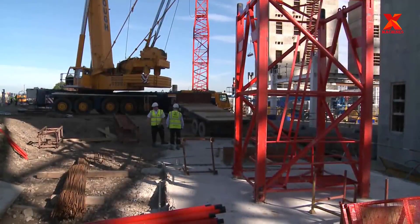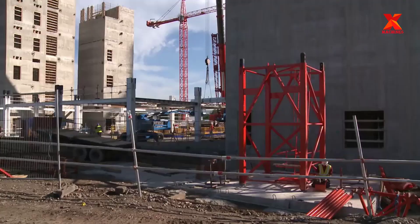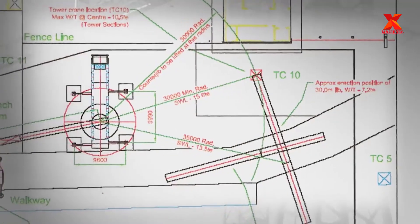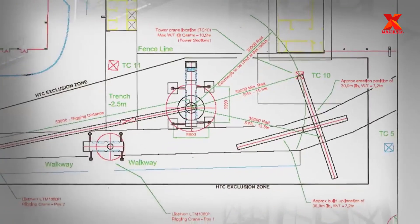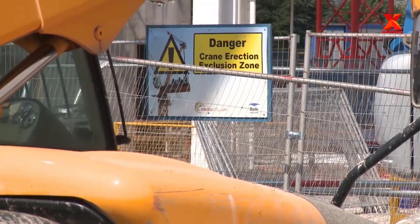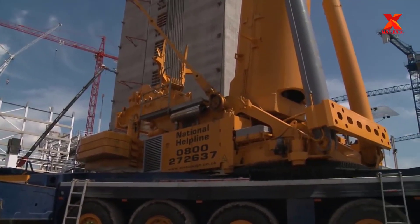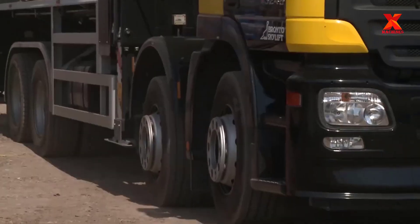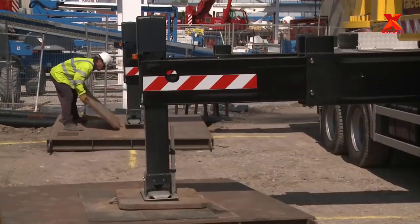Cranes are often used to construct high-rise buildings, large bridge piers, hydroelectric projects, and works that require construction at high altitudes. The crane has a span of about 200 meters. The parts are disassembled and transported to the site, then assembled and connected in modules, making transportation and assembly at the construction site convenient.